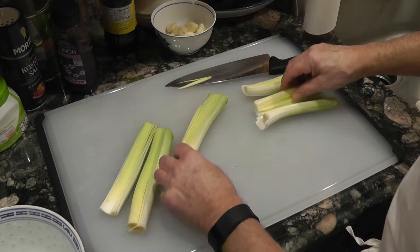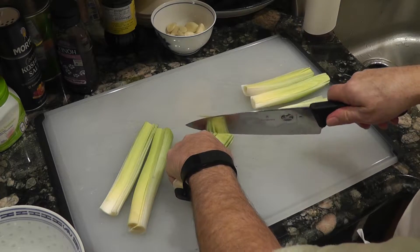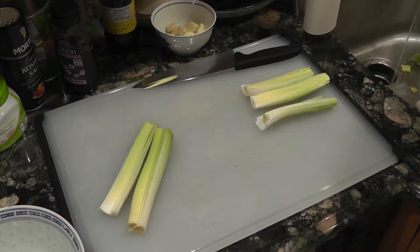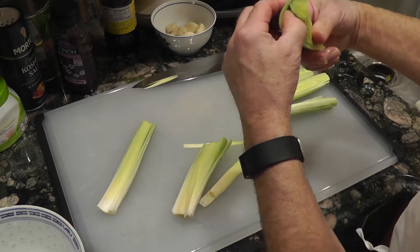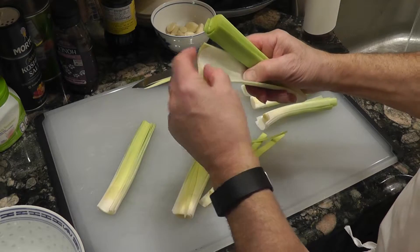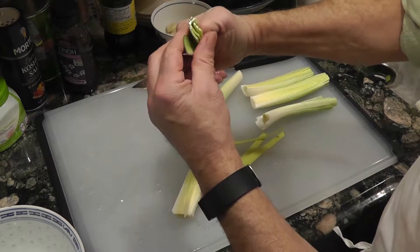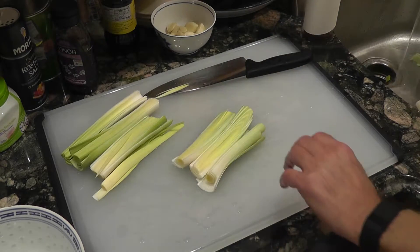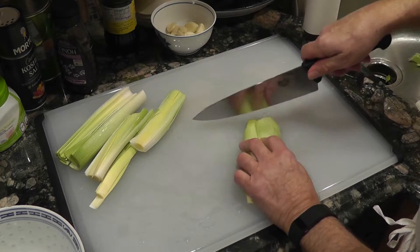There's nothing worse than getting dirt in your food. Sometimes this one's got a little bit of dirt, so I'm just going to chop that end off and wash that. This one looks pretty good, just a little bit of dirt right in there — clean that out. Now we're going to chop these not too finely but reasonably, because we're going to sauté this stuff.